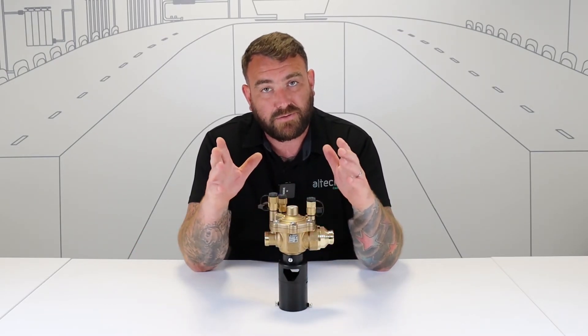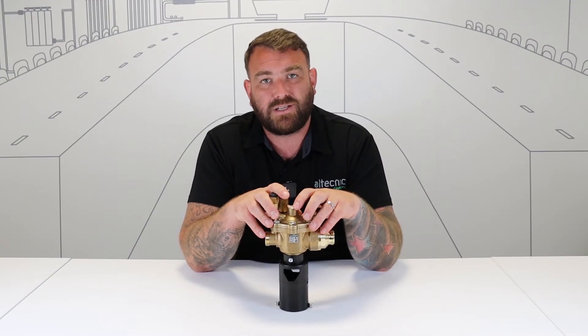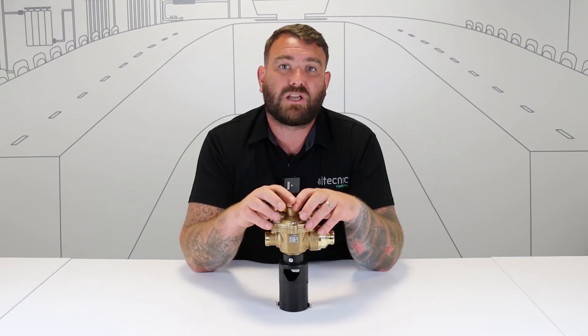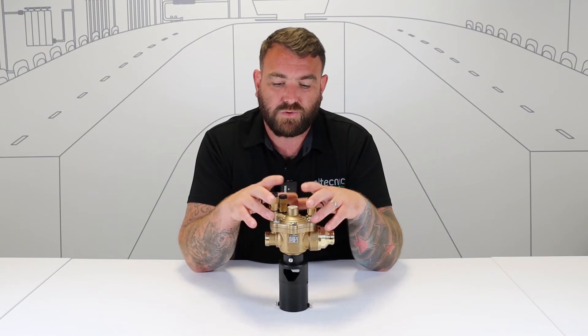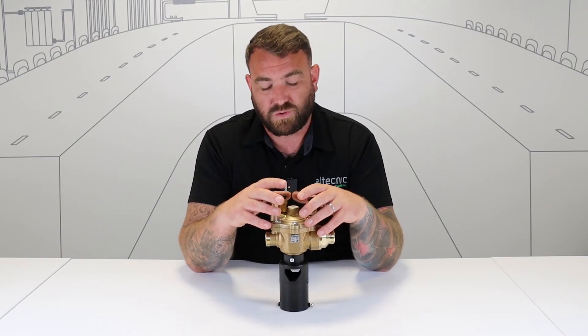The water would discharge out of this tundish through the bottom, so you're not going to get any of that harmful water going back into the water supply. Things to remember: you have to inform the water board if you are going to fit an RPZ valve, and it has to be tested and commissioned by an RPZ accredited engineer. All that information can be found on the RAS website, which lists all the engineers who are accredited to do such work.